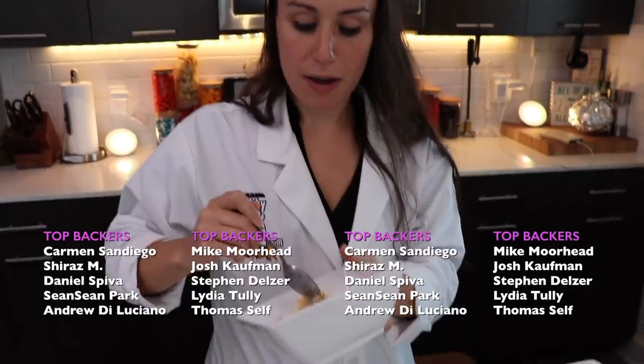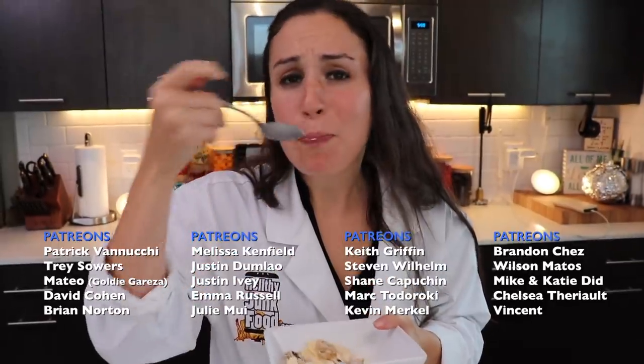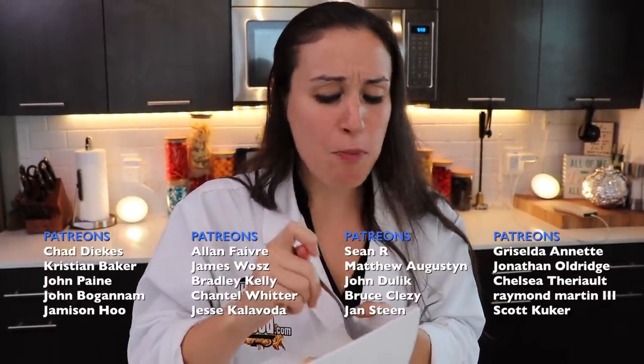Oh my god, this is gonna be another good bite. Guys, mix it with some vanilla ice cream and you're gonna be in your own little heaven.